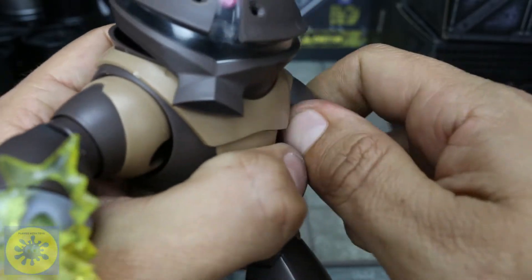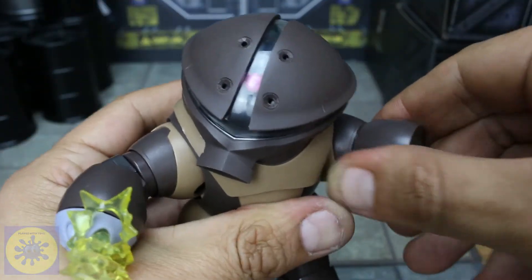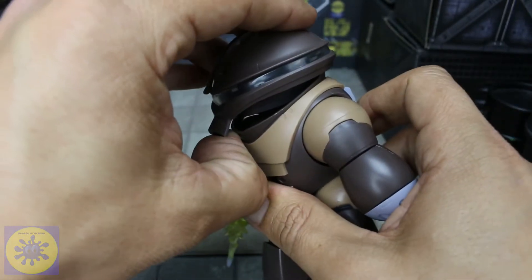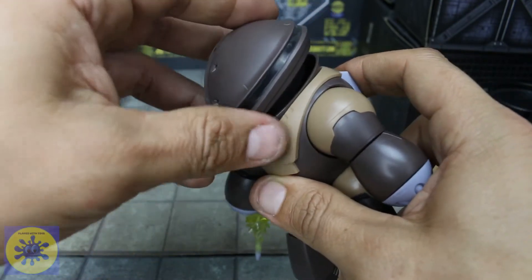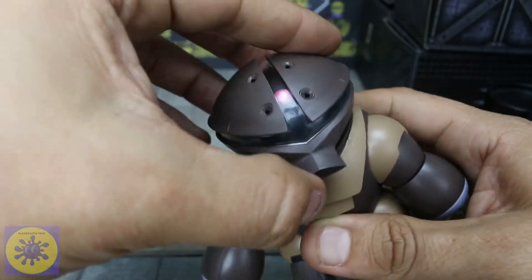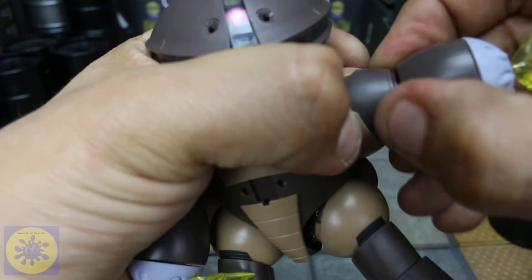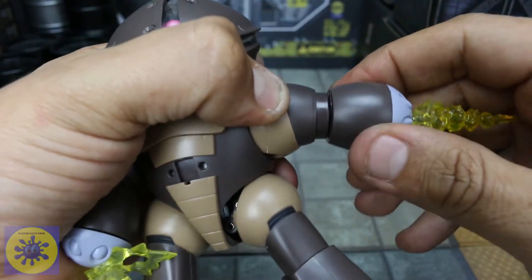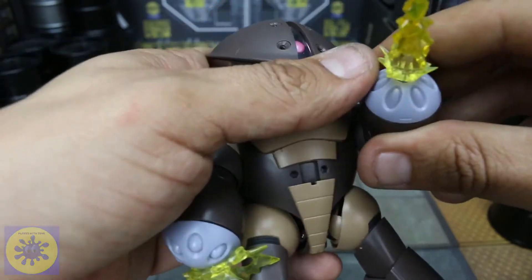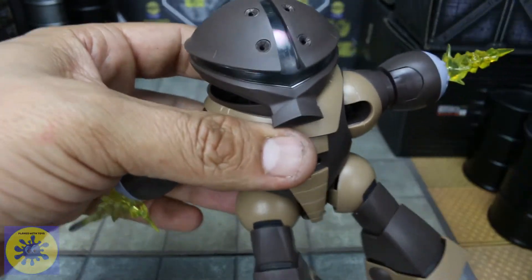I'm going to put his arm back on regularly and check out articulation. For head articulation, he can look side to side, look up about that much, down about that much — not a whole lot — but he can turn his head all the way around. For the arms, he's got a funky ball joint there. I don't think there's any bicep swivel, but he's got a pop-out elbow and the elbow is built into the forearm. It's kind of cool — it allows this short stubby guy to get some range of motion, which helps. That was a good design choice on their part.